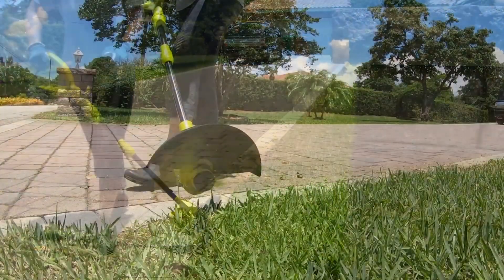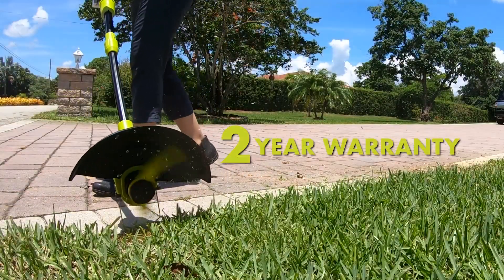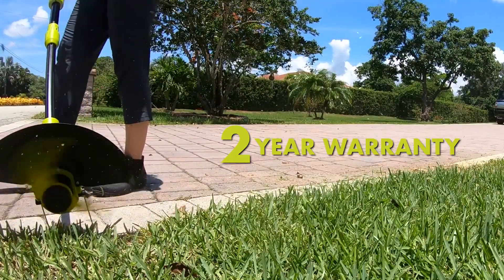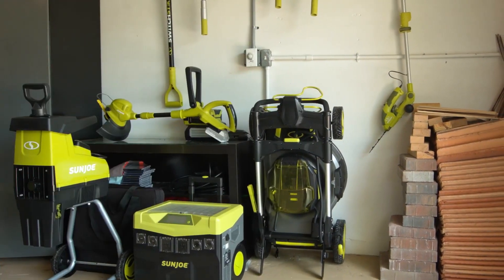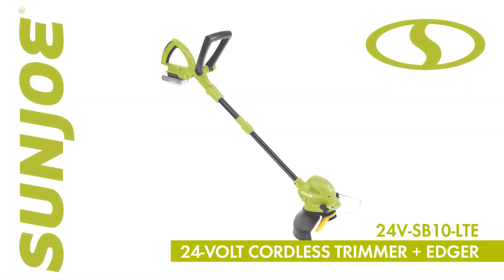Every Sunjoe Ion Plus tool comes backed by a complete 2-year warranty for worry-free performance season after season. Avoid the hassle of a traditional trimmer and go with Joe. The 24V SB10 LTE 24-volt cordless trimmer plus edger from Sunjoe — get equipped.